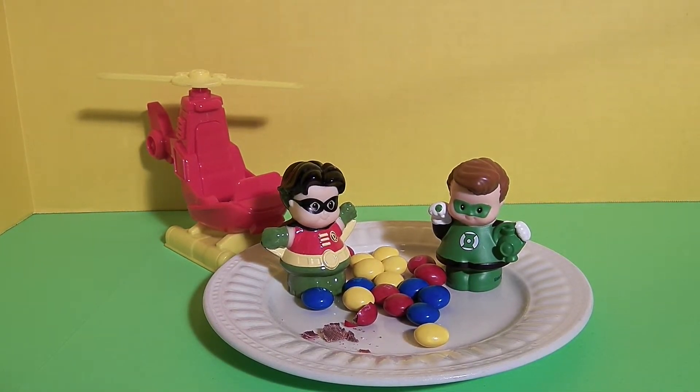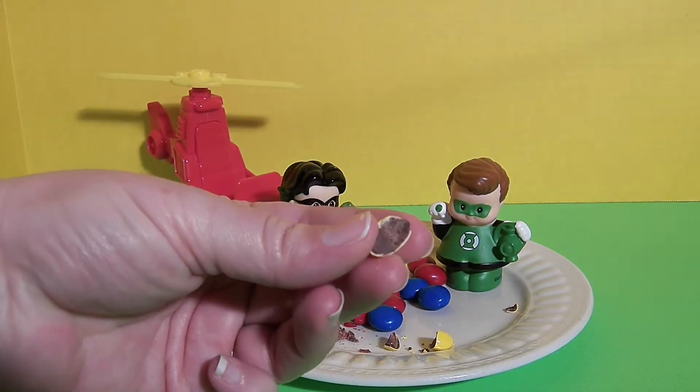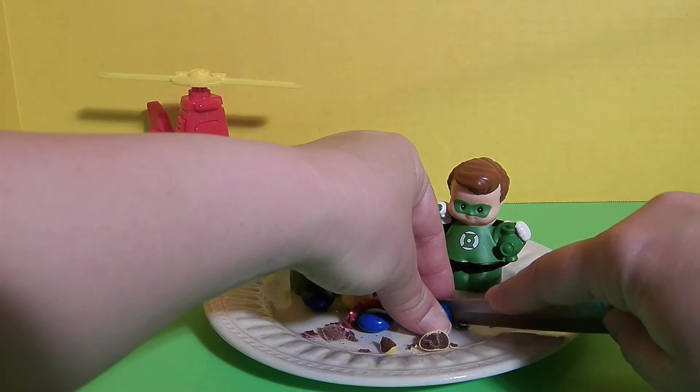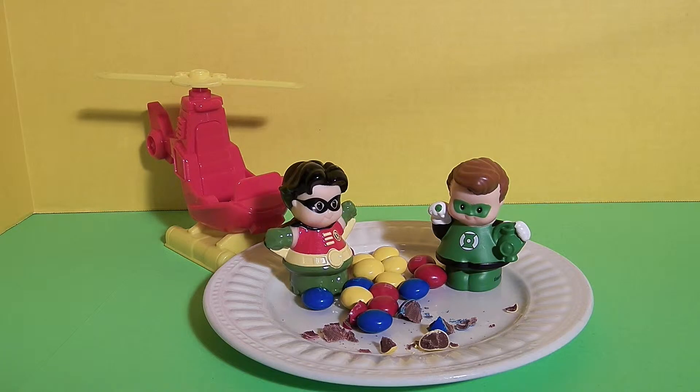I'm going to cut open a yellow one — it looks the same, chocolate inside. And I'm going to try cutting open a blue one — chocolatey inside. My review on these birthday cake M&M's: I like the idea, but I don't really taste birthday cake. To be called birthday cake, I think they need a little more birthday cake flavor.